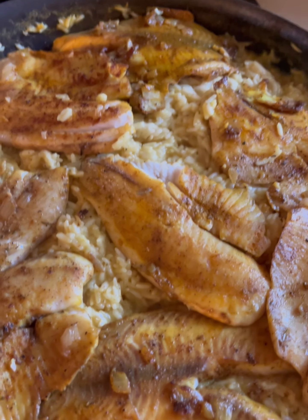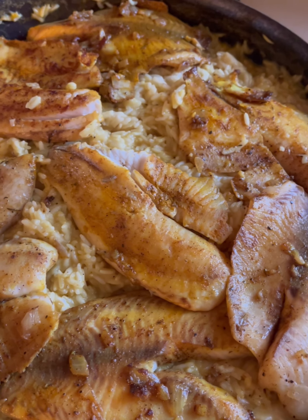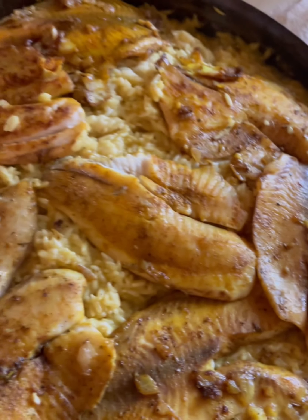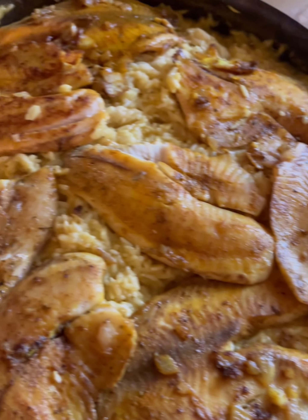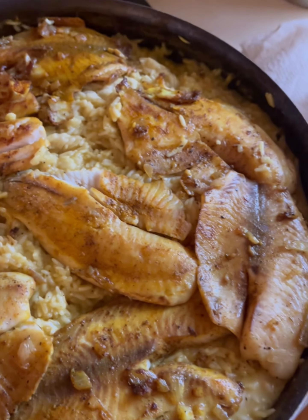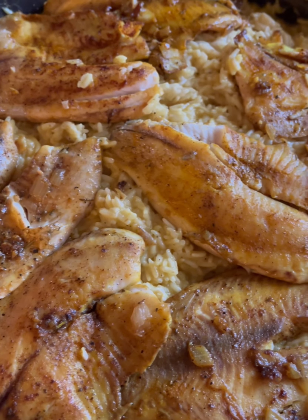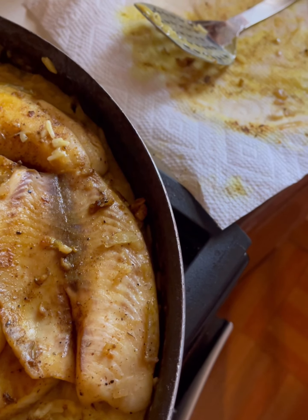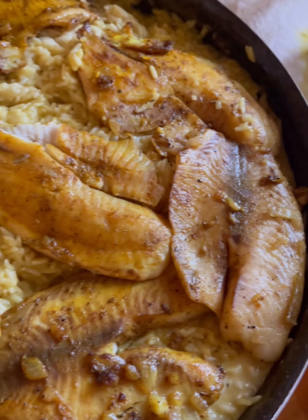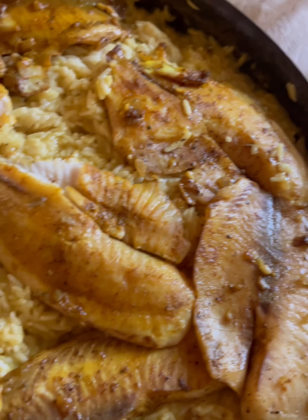I had jasmine rice, but first I sautéed garlic and onions, then I just fried the tilapia fish for her — my aunt had it and liked it, so I got her a bag when I went shopping. I fried it really light, no batter, nothing on it, just seasoned it and set it aside. Then I cooked the rice, kind of stir-fried and sautéed it, and added the cream of chicken to it.